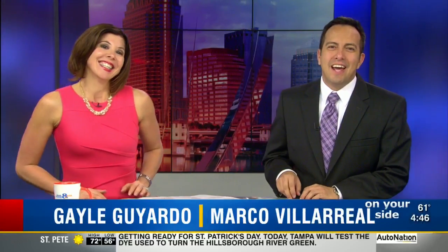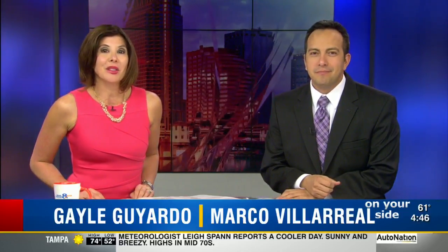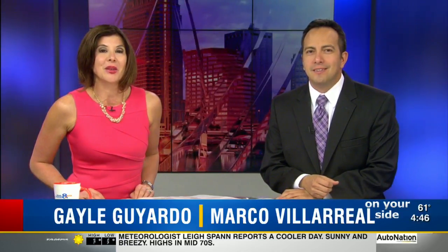Thank you for joining us. Happening today, a spring tradition to kick off all the fun that we have in the outdoors here in Florida. The News Channel 8 Outdoors Expo kicks off today and runs through the weekend. News Channel 8's Janet Jones is live at the expo at the Florida State Fairgrounds. It looks like you're getting ready to go fishing.